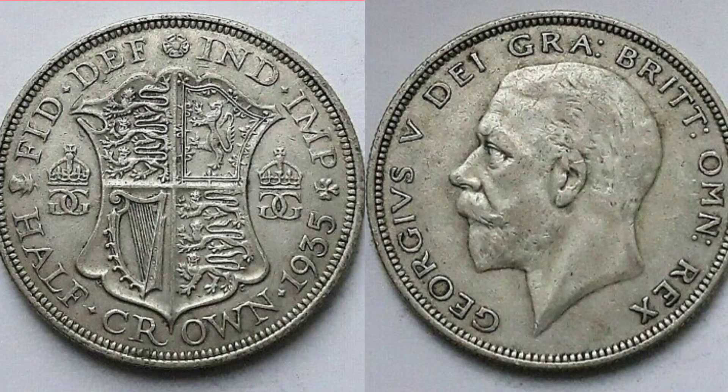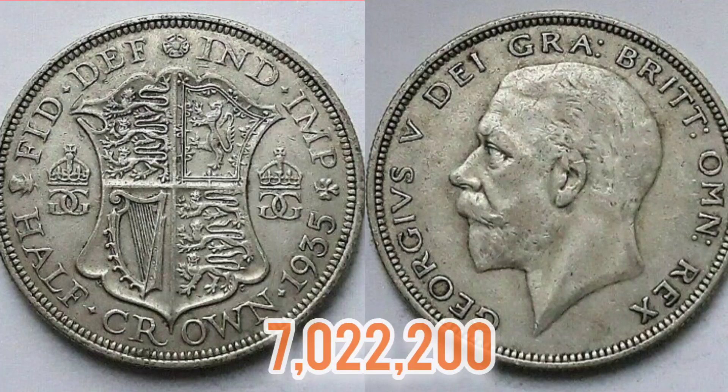So what we'll do now is move on to the mintage figures of the coin — exactly how many were made — and then we can work out this coin's true value. So back in 1935, 7,022,200 of this coin were actually made.